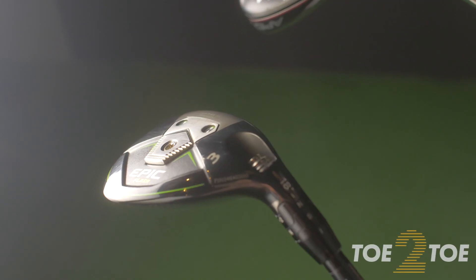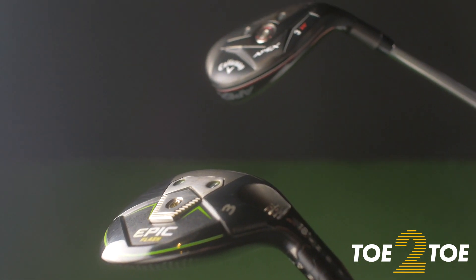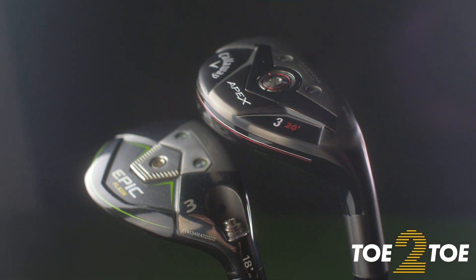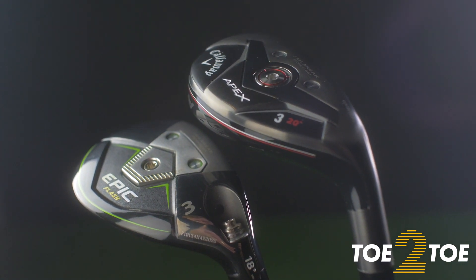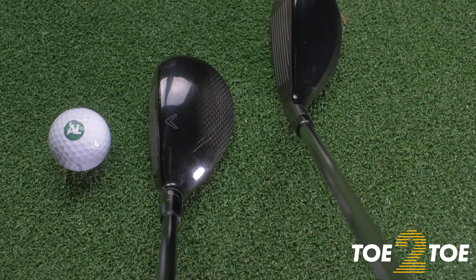Just by looking at these two in my hands, it's obvious which club targets who. The Apex is definitely the mini-me in this head-to-head — it's so much smaller, and I instantly regret not reviewing this on its own. What a fantastic club it is. The Apex looks more like an iron, where the Epic Flash is more on the fairway wood side, a bit more forgiving. Based on looks, I'd be happy to play both, but I'm not sitting on the fence — the Apex had me with love-heart eyes from the get-go.